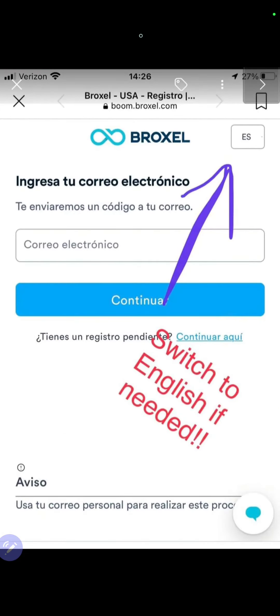When you download the Braxo app, you're going to need to switch to English. You see where this purple arrow is turning? You're going to click here and switch this to English so you're able to fill it out. When you go to the app, it's going to show everything in Spanish. If you speak Spanish, go ahead and fill it out. If you don't, you have to switch it by clicking at the top right here. Please make sure you watch this video all the way through and follow these steps. If you do not follow these steps, you're not going to get your $25.